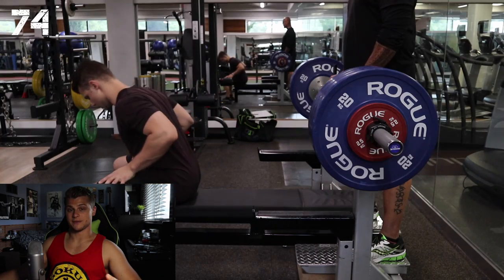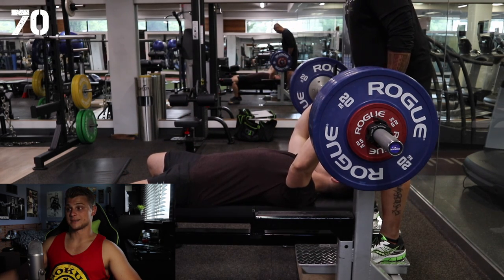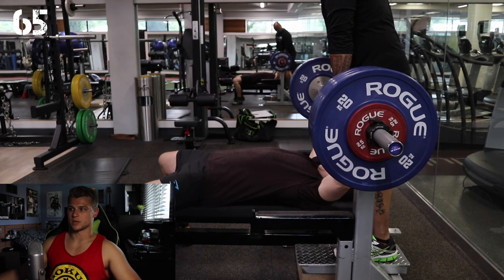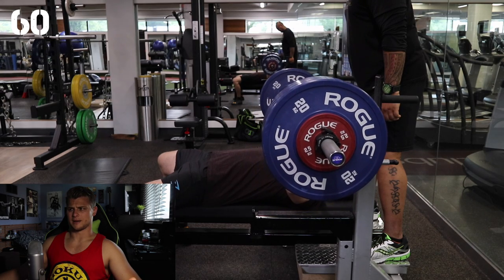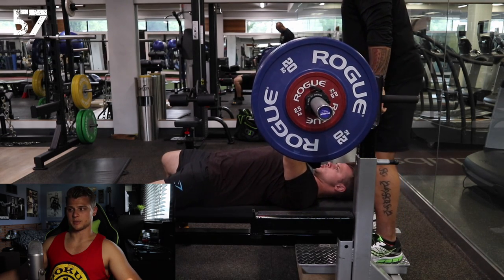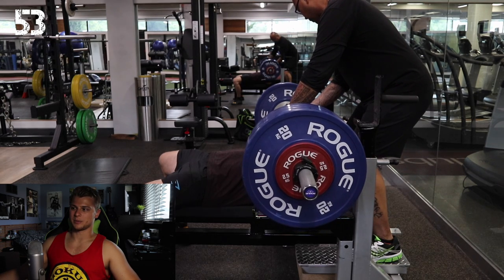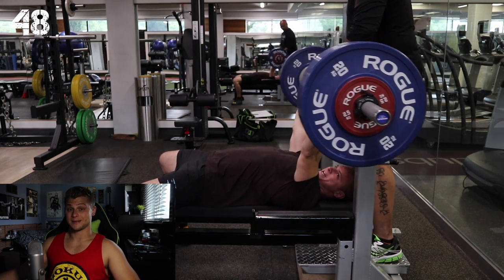Here we go guys, getting ready for the big one. I've dropped 14 pounds this summer and this right here is the equivalent of 320 pounds, which is pretty close to my previous PR. I got it up decently easy on the first rep and went for a second one, needed a bit of help near the midway through the rep. But got it done.